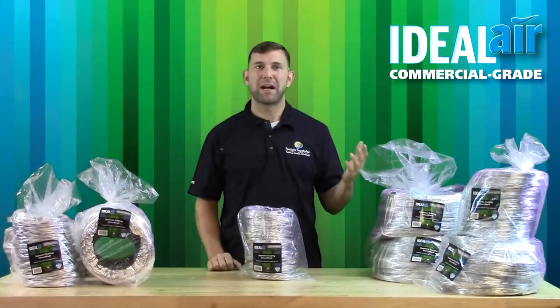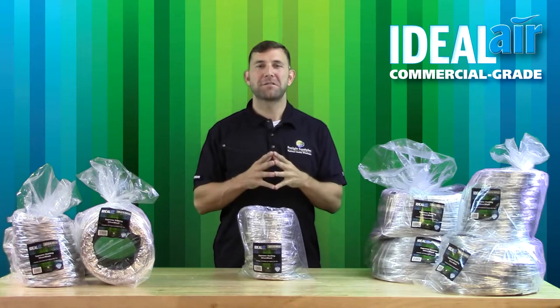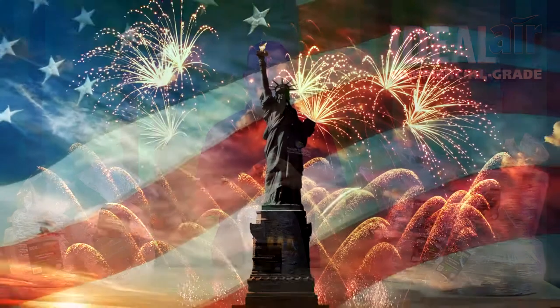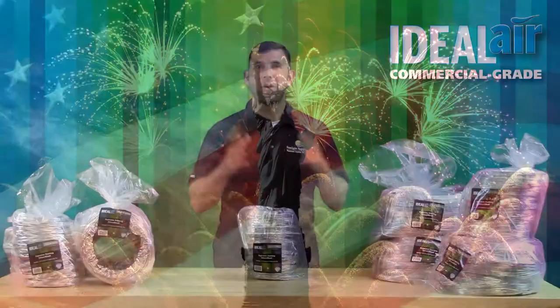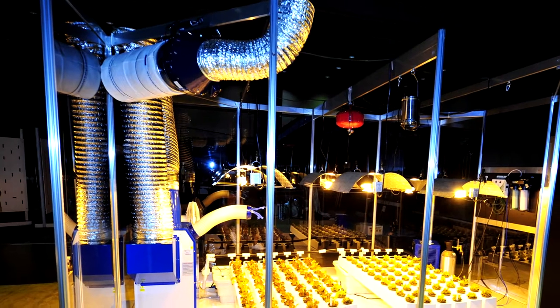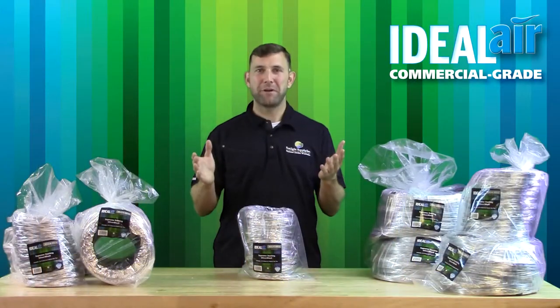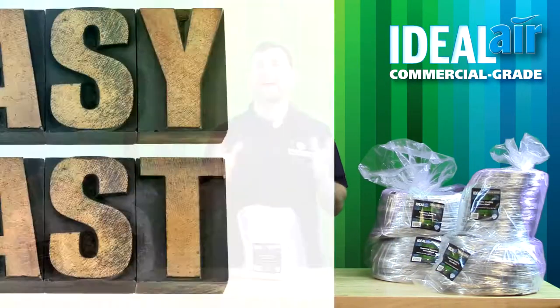Ideal Air Supreme Silver Black Flex Ducting addresses the issues that arise from using a lower quality ducting. First of all, the Ideal Air Supreme Silver Black Flex Ducting is made in the USA. All Ideal Air ducting diameters are three-eighths of an inch oversized to ensure that it will fit most applications in the market today. This extra leeway makes installing the ducting fast and easy.